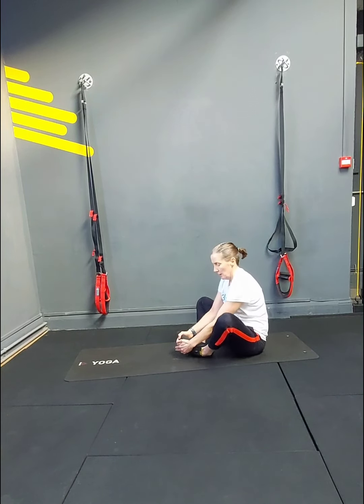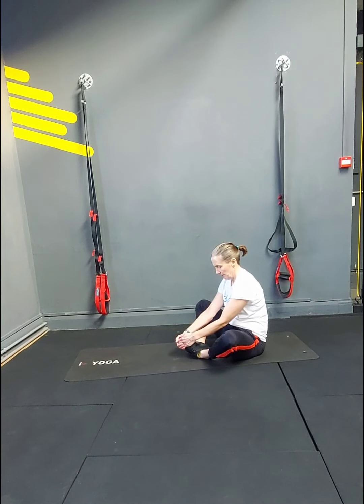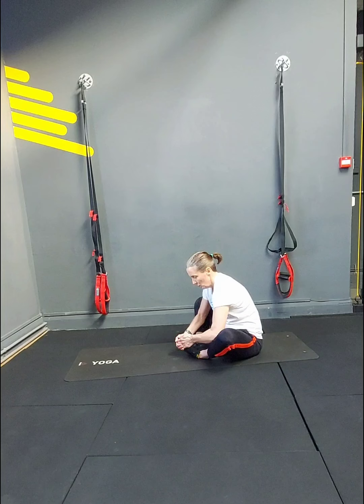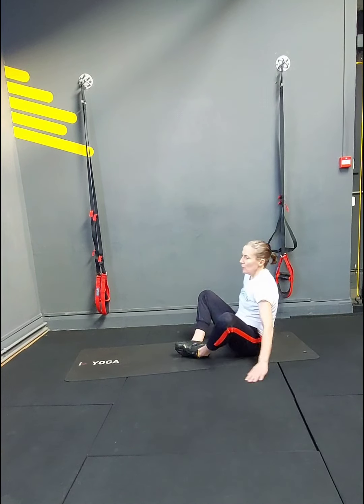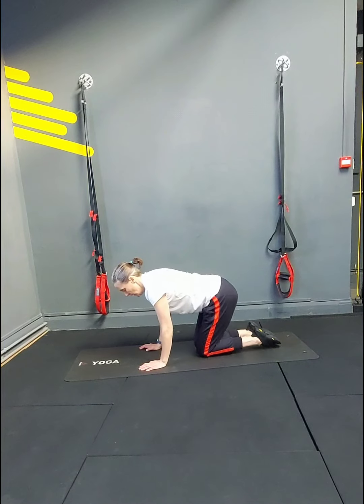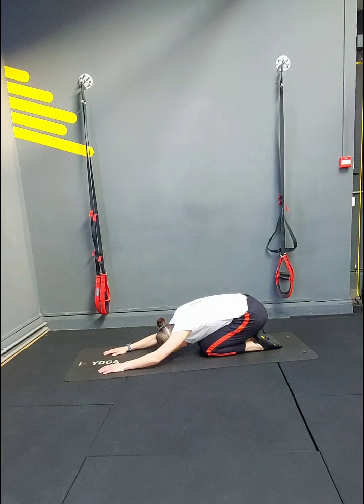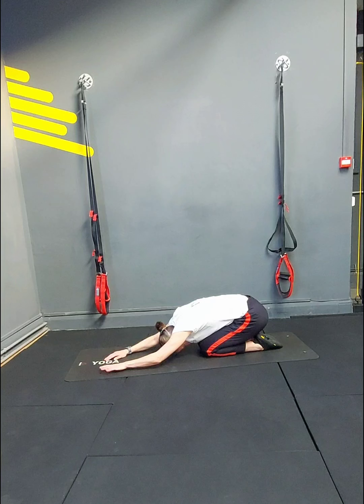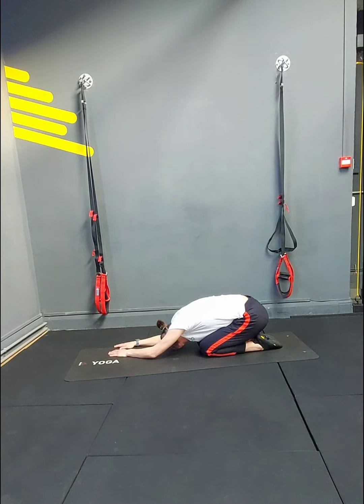Then take legs together, feet together, let the knees drop down and ease over a little bit. Just hold — you can put your elbows on your legs, pushing them down. Then come onto the knees if you can — sit back on your heels and reach forward, dropping the head down. Wiggle the fingers to the left, still dropping the head down. Wiggle the fingers to the middle, then wiggle the fingers to the right. Back to the middle, push the mat, head down.